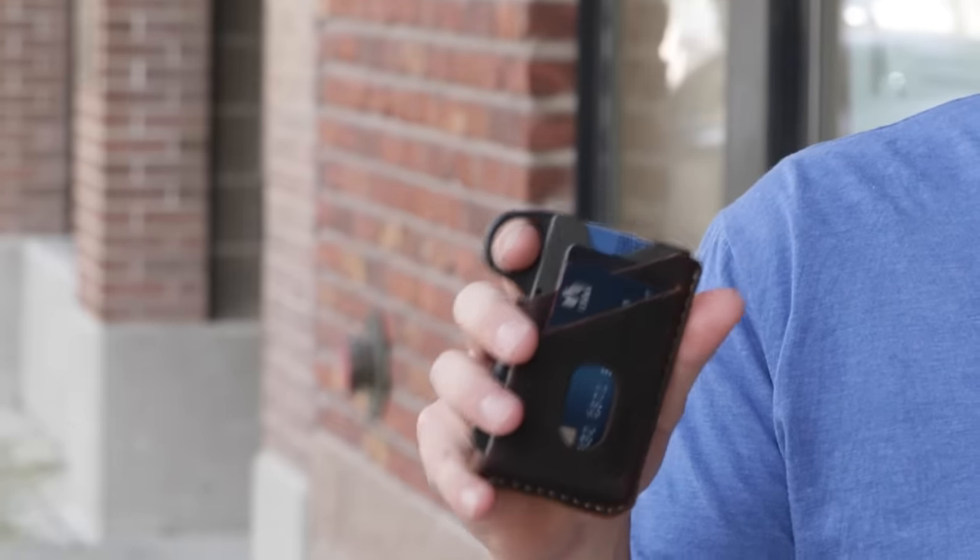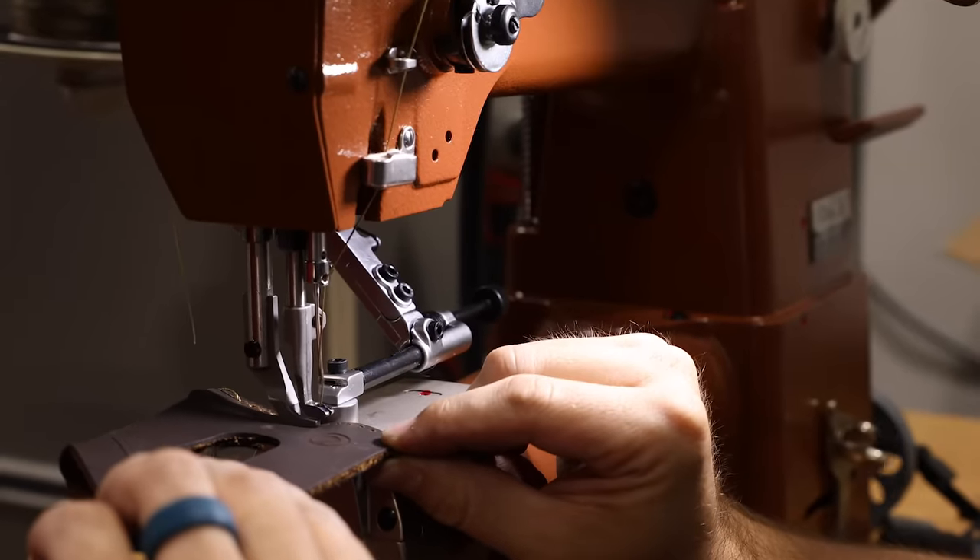Hi, I'm Kevin Rogers with Grip6 and I want to talk to you a little bit today about the leather jacket option on our new Grip6 wallet. All of our new leather jackets are made with top grain leather and, like all top grain leather products, they take a little bit of time to break in.